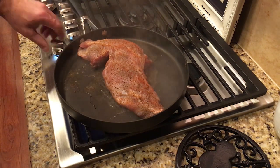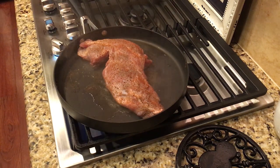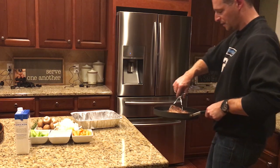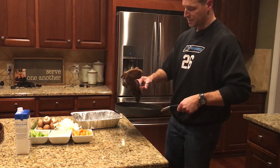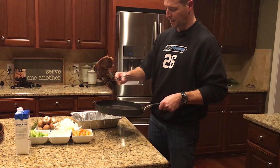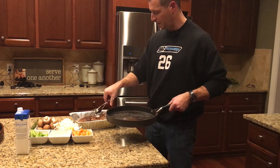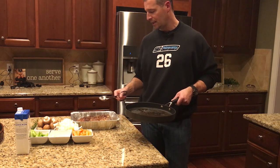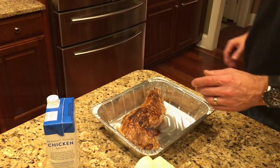Let's go ahead and sear the meat on all sides — this will not take long if you get the pan hot enough. We've seared this on all sides, the color is looking really good. Just gonna take this off the stove and add it to our pan, then we'll start to add all the other ingredients around it and get it into the oven.